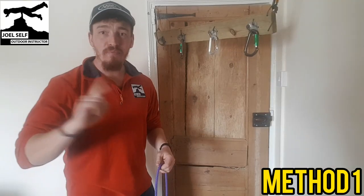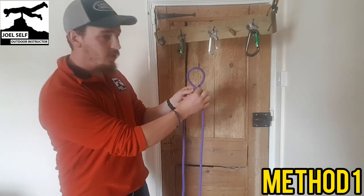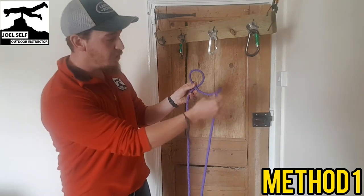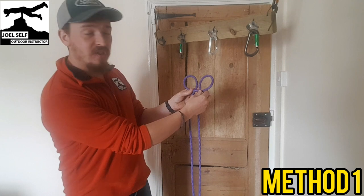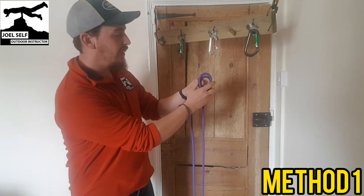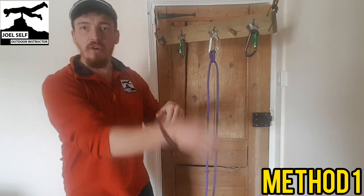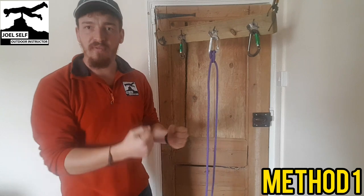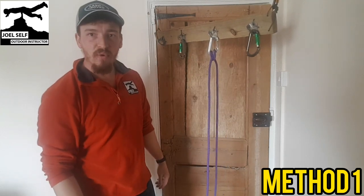Let's get straight into it. Method one — many of you will have seen this before. We're going to make two little Mickey Mouse ears in the rope by putting in little twists, and the second Mickey Mouse ear you made we're just going to pop it behind the first one. Then we can clip that into our carabiner, or slot it over a post if you were tying up your boat. There's your clove hitch, nice and straightforward.